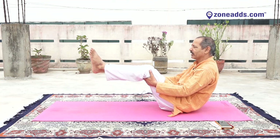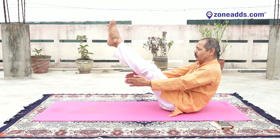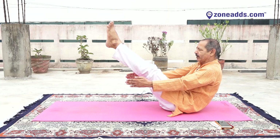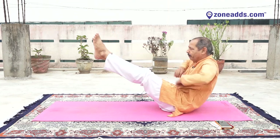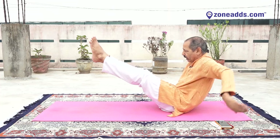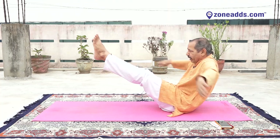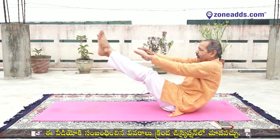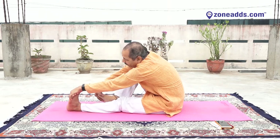Raise your legs, balance and make a Naukasana — one, two, three, four, five, six, seven, eight, nine. And swimming — one, two, three, four, five, six, seven, eight, nine, ten. Very good. Catch your toes, keep your legs straight, look ahead.